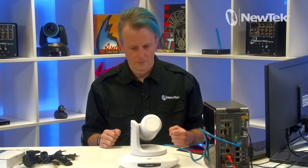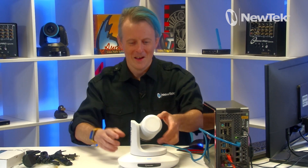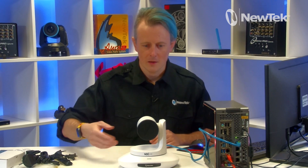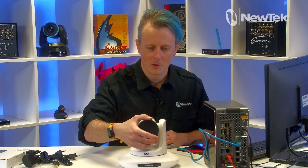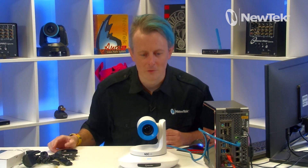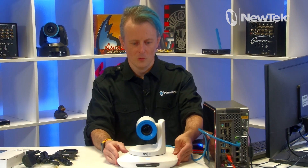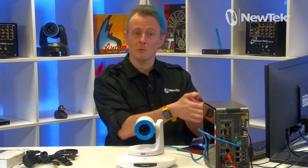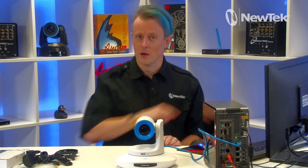And there we go — looking pretty good! Let's take the lens cap off and check it out. There it is with a nice blue ring around it — very cool. Now I have it plugged into the system, so let's move over to the TriCaster interface and I'll show you how to bring that in.